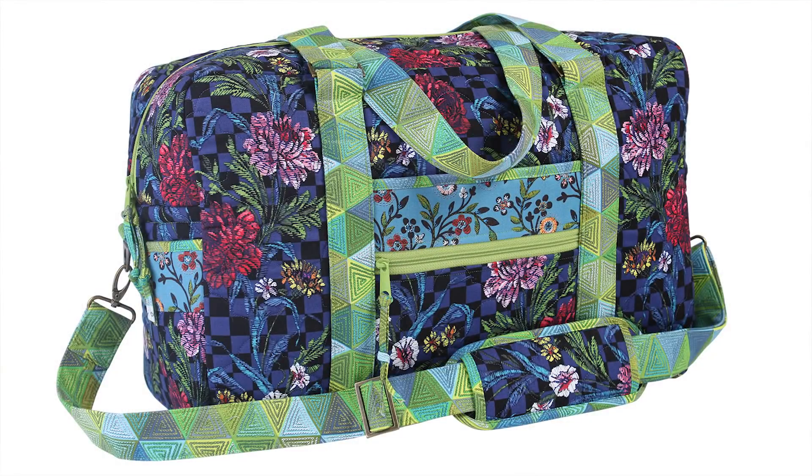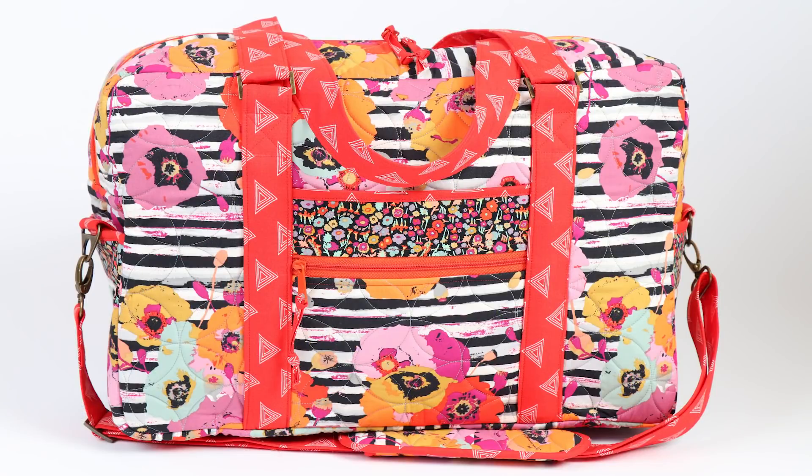Hi, I'm Annie with ByAnnie.com and Patterns By Annie. I'm excited to tell you about our pattern Round Trip Duffel, which takes you step by step through the process of making this terrific travel bag.